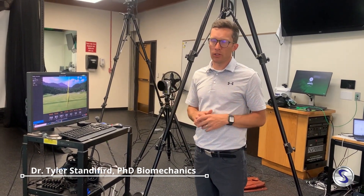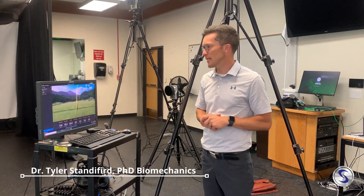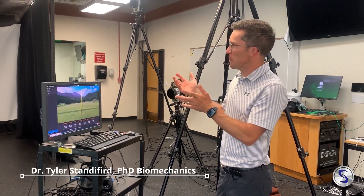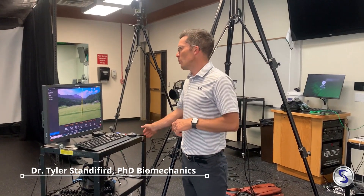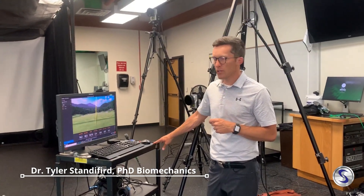I want to take you through a bit of what we're doing with these data collections with these super speed sets. Typically when I have a subject come in, they're going to get a nice warm-up where they're just going to hit a few balls. We'll look at some of their TrackMan data and start looking at things like club speed, ball speed, those kind of things.